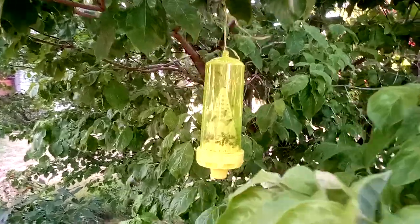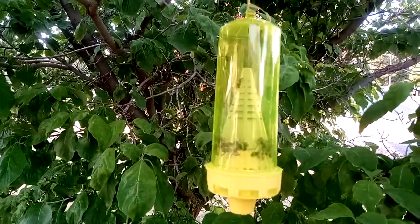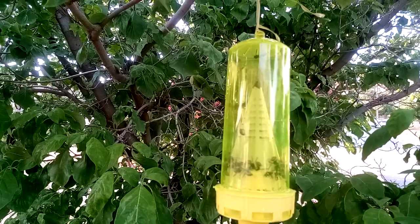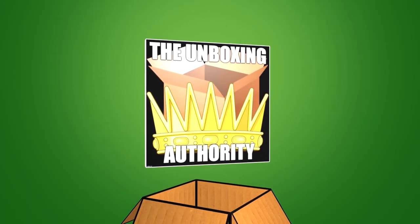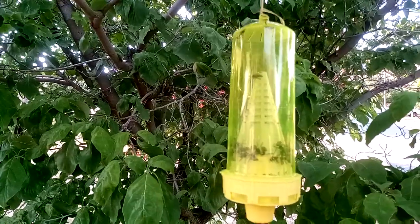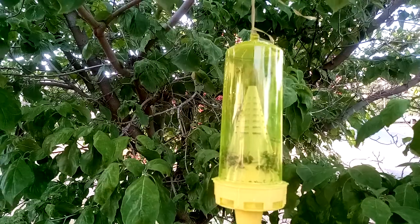These are the name-brand Yellow Jacket traps — I'll go ahead and show you the box. Everything that came in. This one's got at least five, maybe six yellow jackets in there. They may have cannibalized each other before they died, I'm not sure. And we've got the 10-week juice pack thing in there.